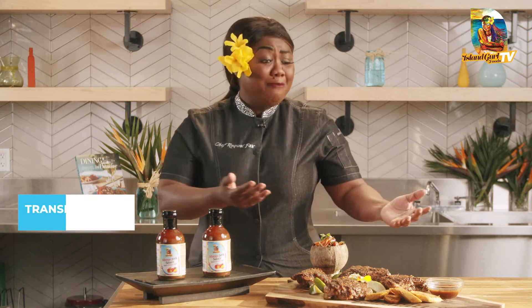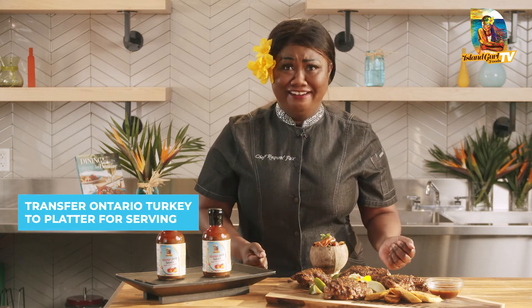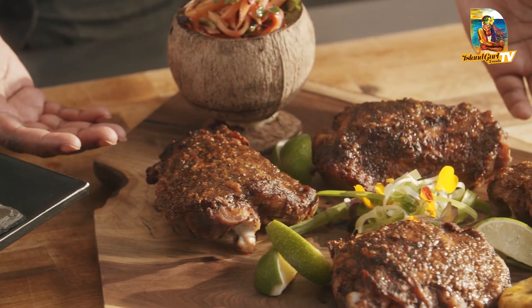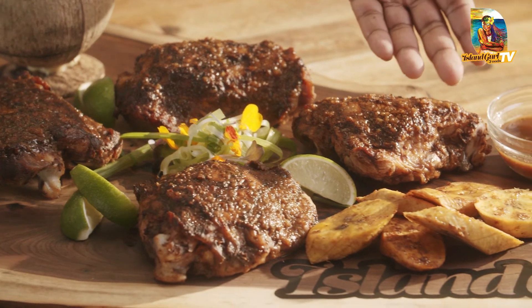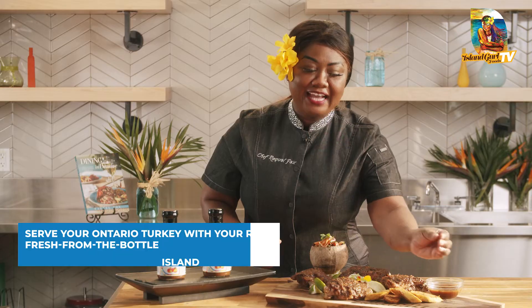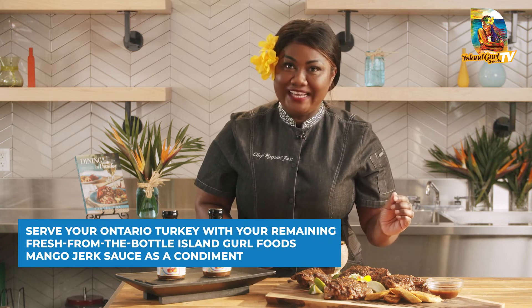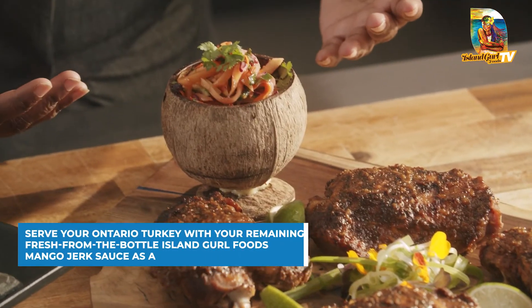How easy was that! I'm serving it family style on my charcuterie board. Here we have my festive mango jerk turkey thighs, and to complement it — some sweet jerk plantains, extra sauce on the side as always, and complemented nicely with my tangy mango slaw.